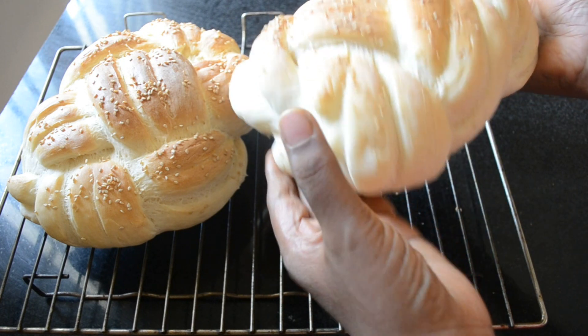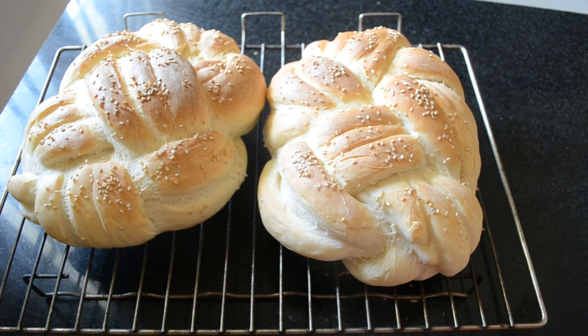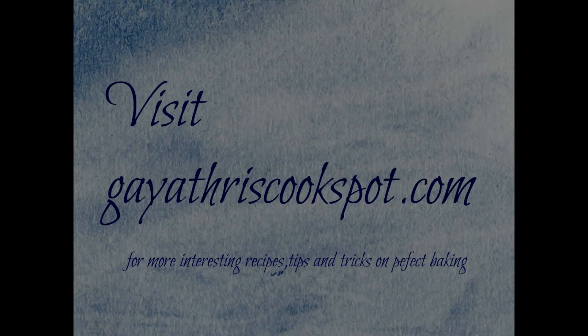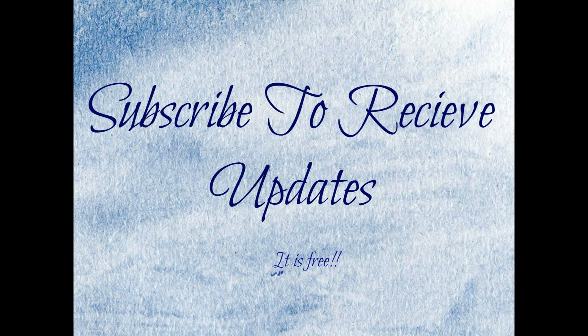Look how soft it is now — the crust is soft. You can toast this bread and have it with butter. This is so beautiful! I hope you enjoyed this video. Please visit my blog GayathrisCookspot.com for more interesting recipes, and please subscribe to my channel to receive updates. Thank you.